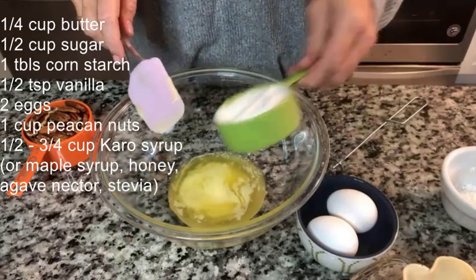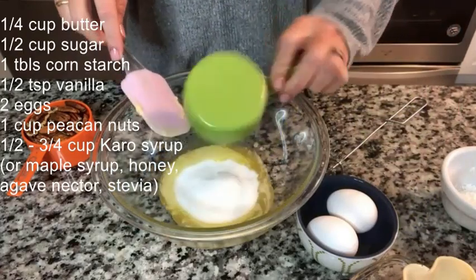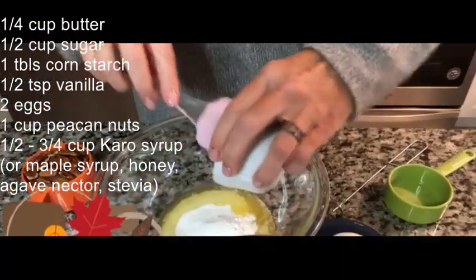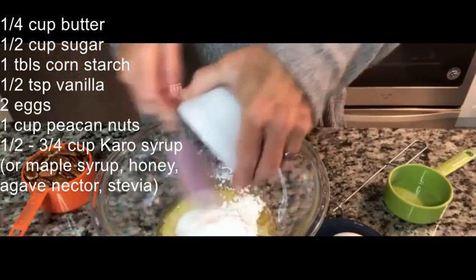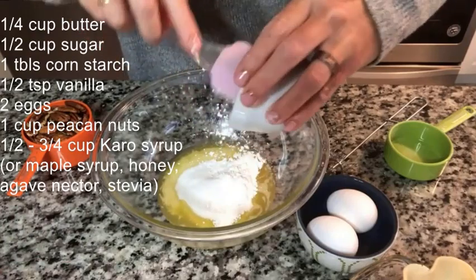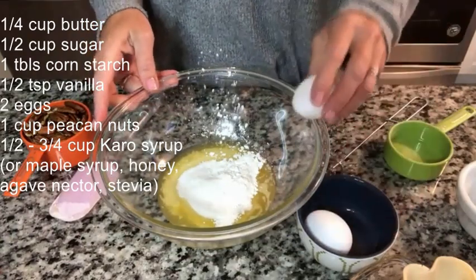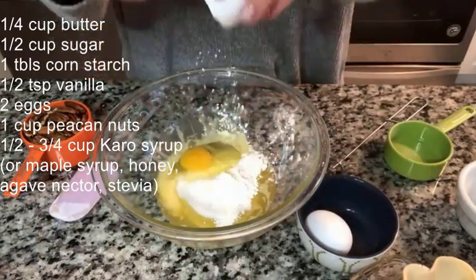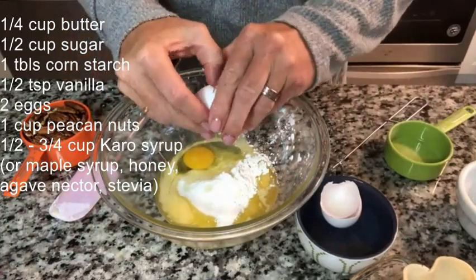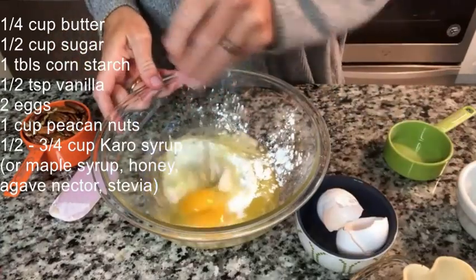To that we are going to add our granulated sugar, our one tablespoon of cornstarch — we don't want to lose any cornstarch — and our two eggs. Use room temperature eggs when you're baking.